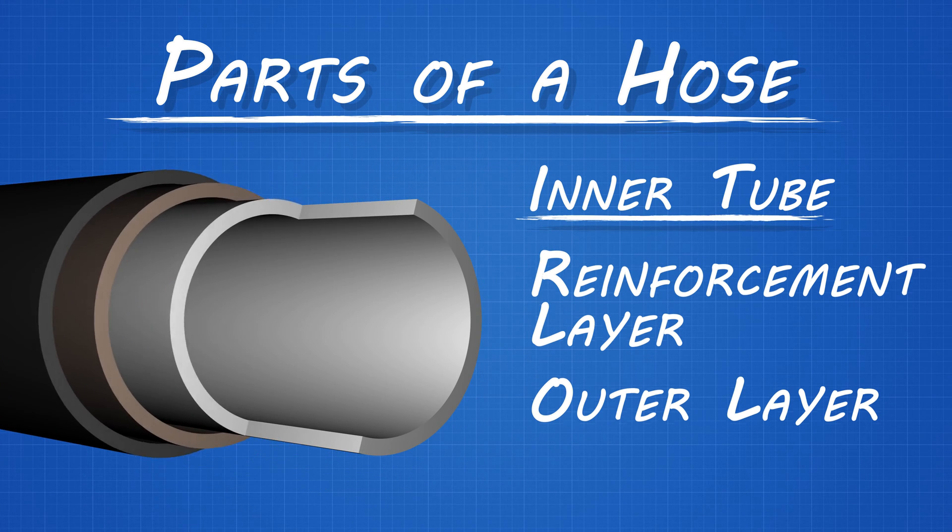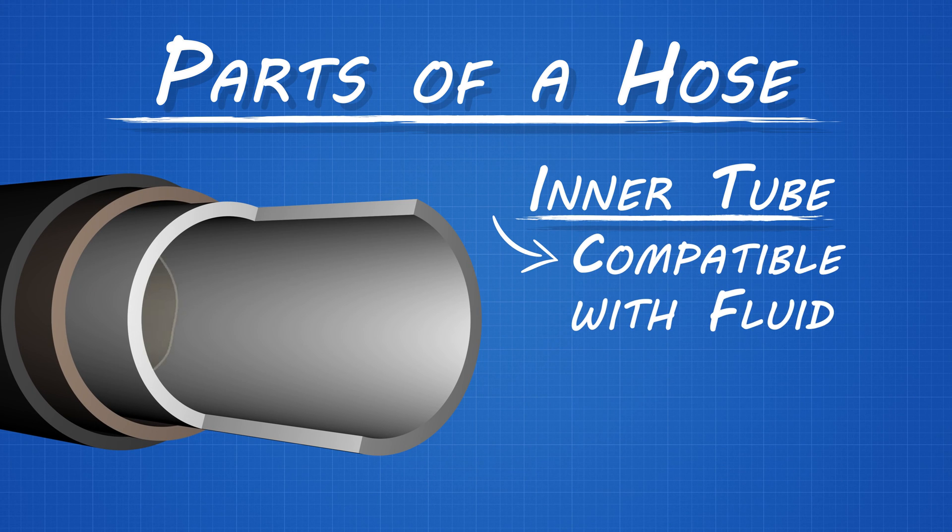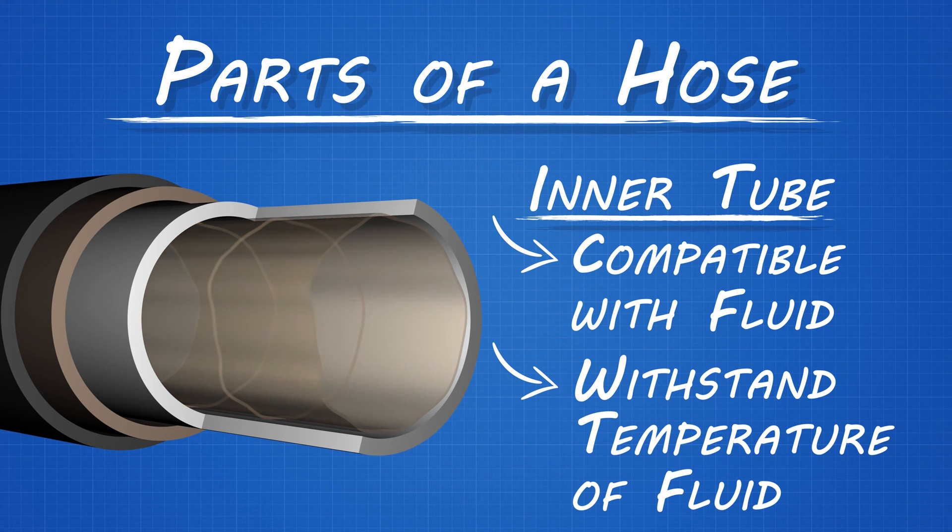The inner tube must be compatible with the fluid it's carrying — that is, the tube can't have a chemical reaction to the fluid moving through it. The inner tube must also be able to withstand the temperature of the fluid it's carrying. When your hose is incompatible with the fluid moving through it, it can lead to the breakdown of the tube and even the failure of the hose. That's what makes the material of the hose so important.